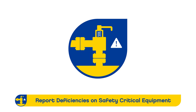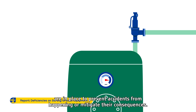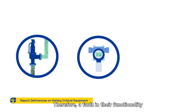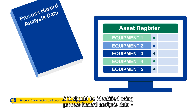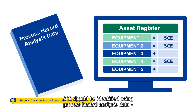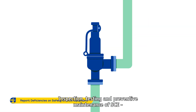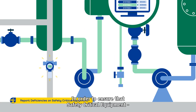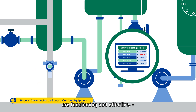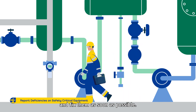Report Deficiencies on Safety Critical Equipment. Safety critical equipment, or SCE, is in place to prevent accidents from happening or mitigate their consequences. Therefore, a fault in their functionality increases the risk of major accidents. SCE should be identified using process hazard analysis data and classified in the asset register. Inspection, testing and preventive maintenance of SCE need to be carefully planned and carried out. It is important to report and investigate any observed deficiencies immediately and fix them as soon as possible.